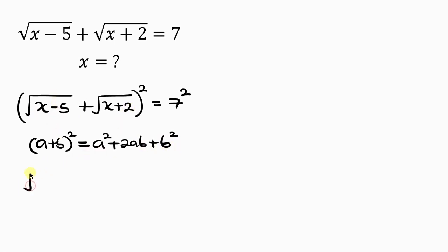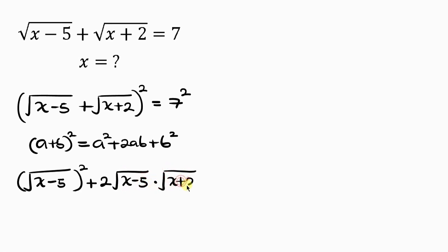This can be expanded as a squared plus 2ab plus b squared. So we have the square root of x minus 5, squared, plus 2 times the square root of x minus 5 times the square root of x plus 2, plus the square root of x plus 2 squared. This equals 7 squared, which is 49.